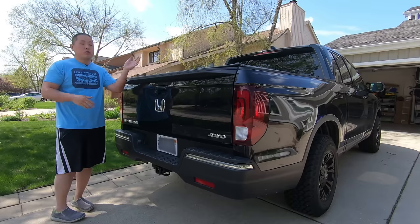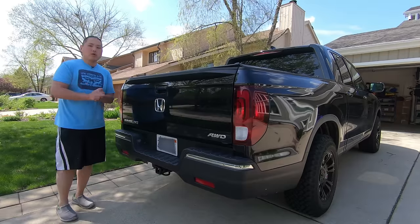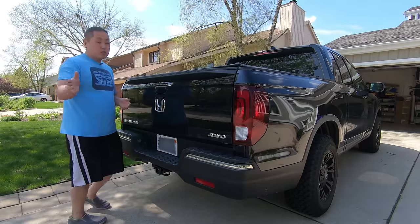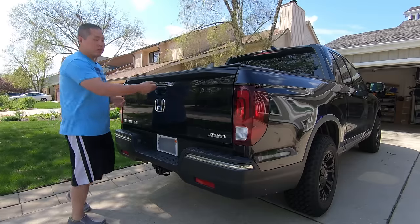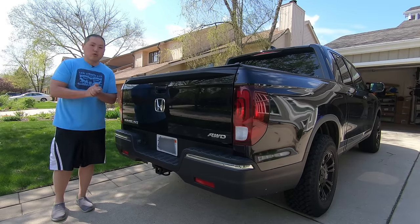So you can lock the doors, you can lock the trunk, but you can't lock the tailgate for whatever reason. But there is a part that you can buy directly from Honda that fixes that problem. Unfortunately it's not a power lock and unlock — it does give you a separate set of keys, but for those of you that need to lock this, it will do it for you.